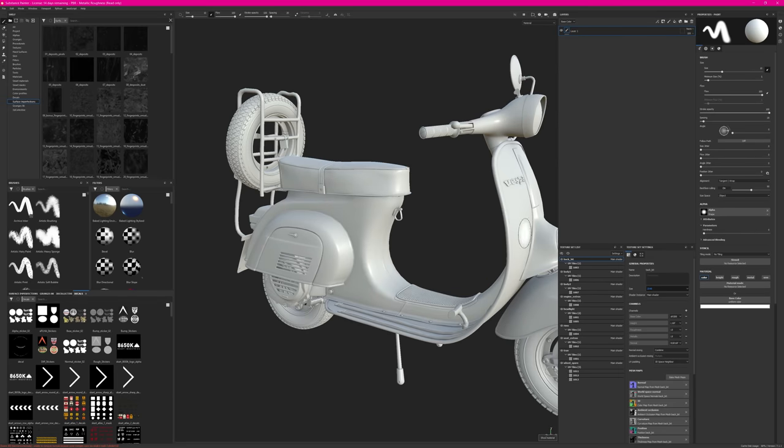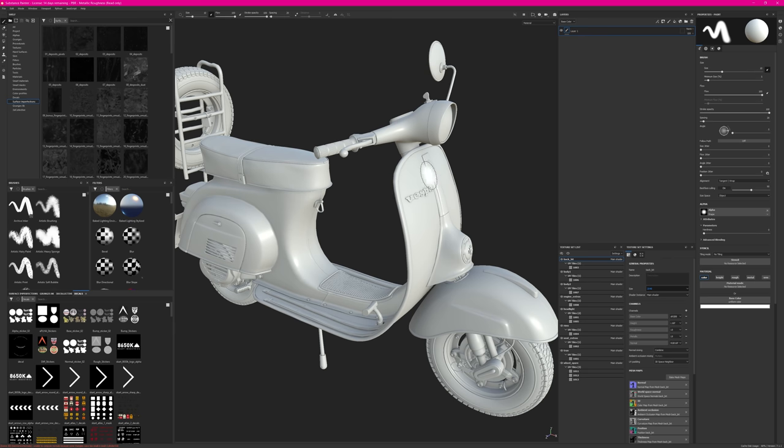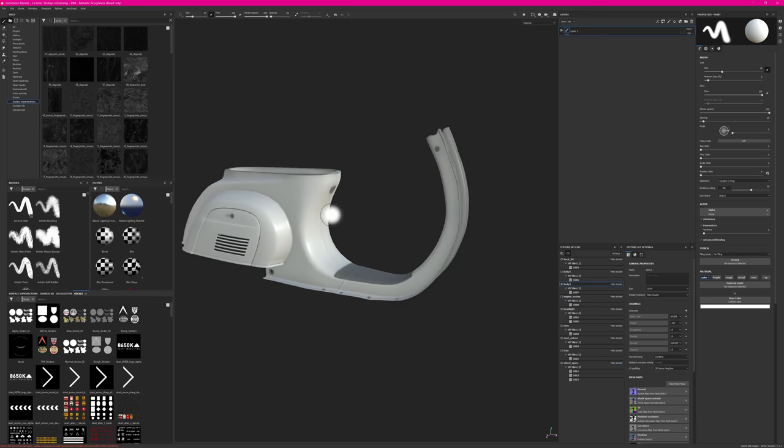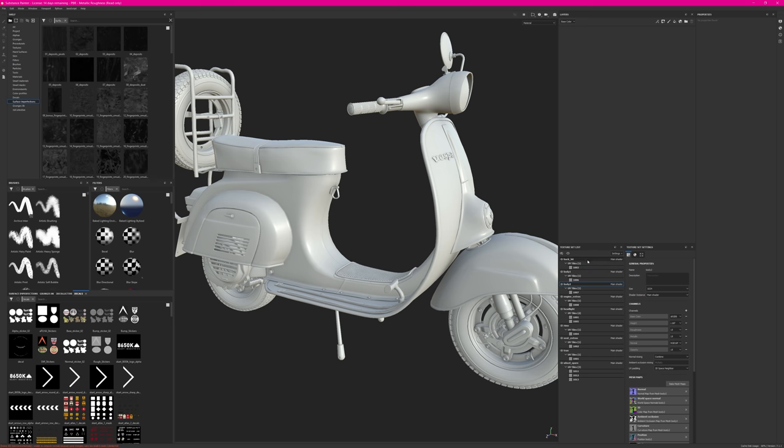I also want to handle glass objects for good UDIM exports later on, so I'll go into each texture set and make sure I'm creating an opacity channel. The default parameters are just fine, so opacity for all of these. Then I head to my main texture set — the body — and hit Alt+Q for quick visibility toggling.